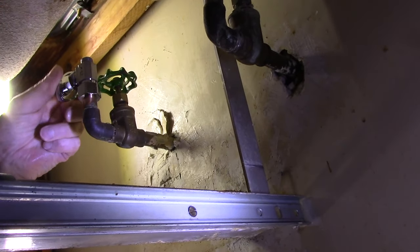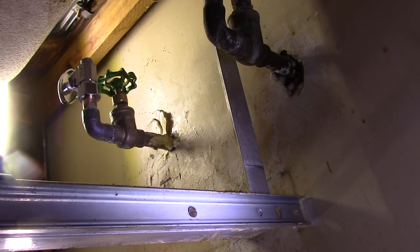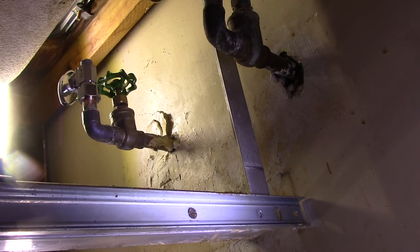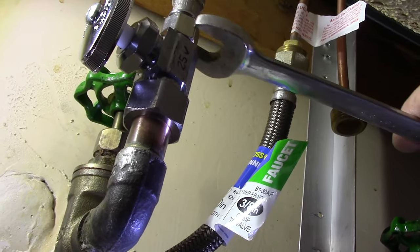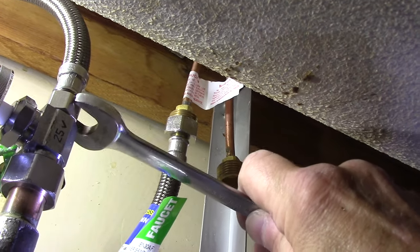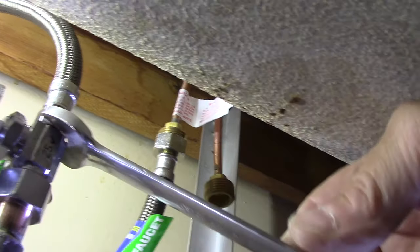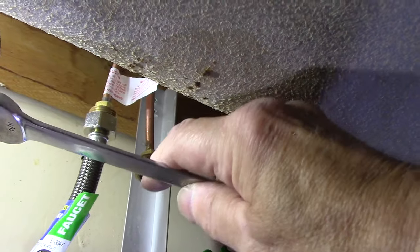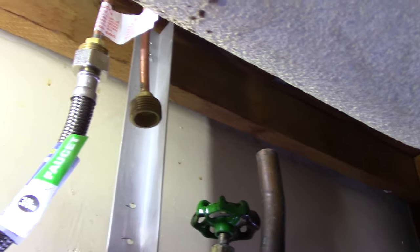Now that the valve is clear and doesn't interfere with the existing valve we're no longer going to use, we can go over and get our supply lines and reconnect the supply line right up into the valve itself. That line will of course be connected up to whatever faucet or fixture the valve was serving.